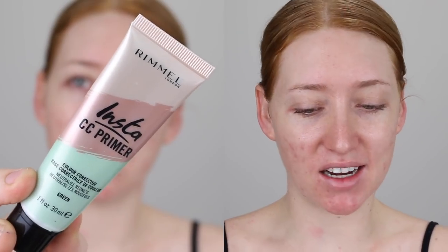For my eyes, I went in with the new Astralis Girlboss eyeshadow palette. Starting off with primer, I'm going in with this Rimmel Insta CC color corrector in the shade green. This is meant to neutralize your redness. This one doesn't do an extremely good job - it kind of just slightly minimizes it. It's not my favorite, but I just wanted to show you how it performs in case it might work for you.